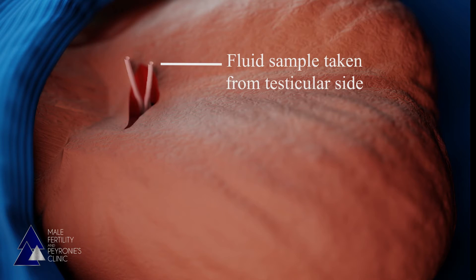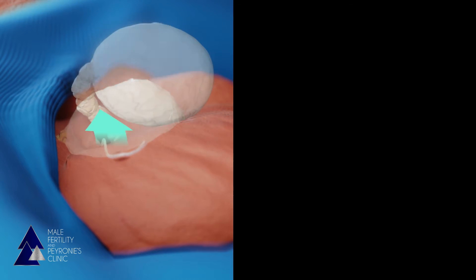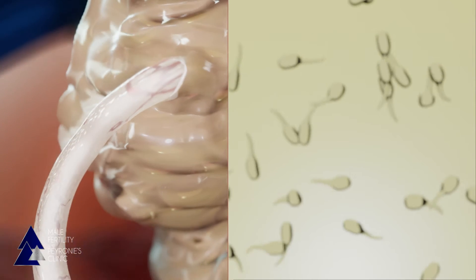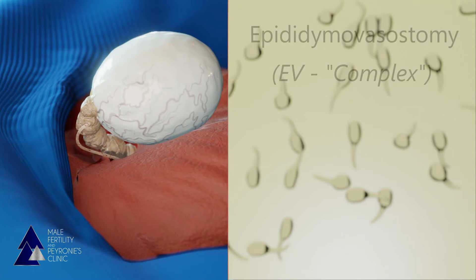However, if no sperm are seen, then this means there's a blockage further down closer to the testicle, and the vas will need to be attached to the epididymis. The epididymis is incised and the fluid is sampled. If sperm are seen, the connection is completed. If not, a new location is selected and sampling is repeated until sperm are seen. This is known as an epididymovasostomy, or EV, and is sometimes referred to as a complex repair.